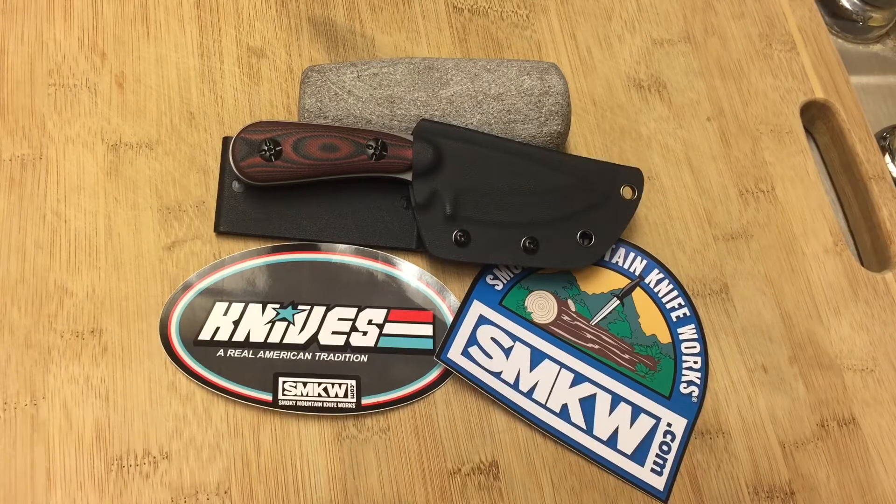Hi guys, Knife Detector here. And guess what? You guessed it — I have another knife review for you guys. So what we have here is a very handsome knife, and it's a fixed blade knife. You all know I don't do many fixed blade knife videos, but this is a Rough Rider, and it's simply called the Black and Red G10 Fixed Blade Knife.